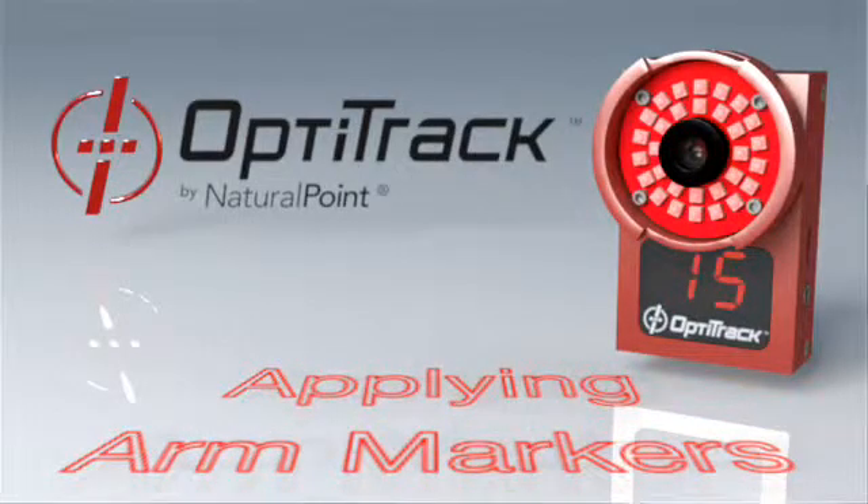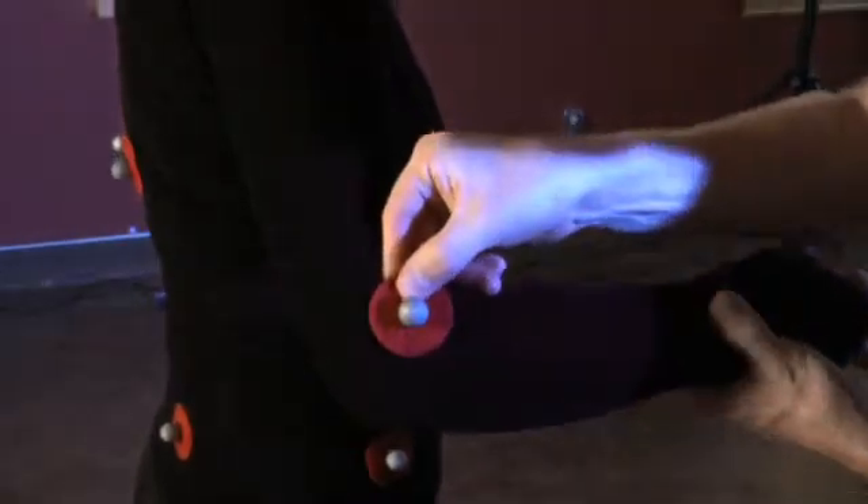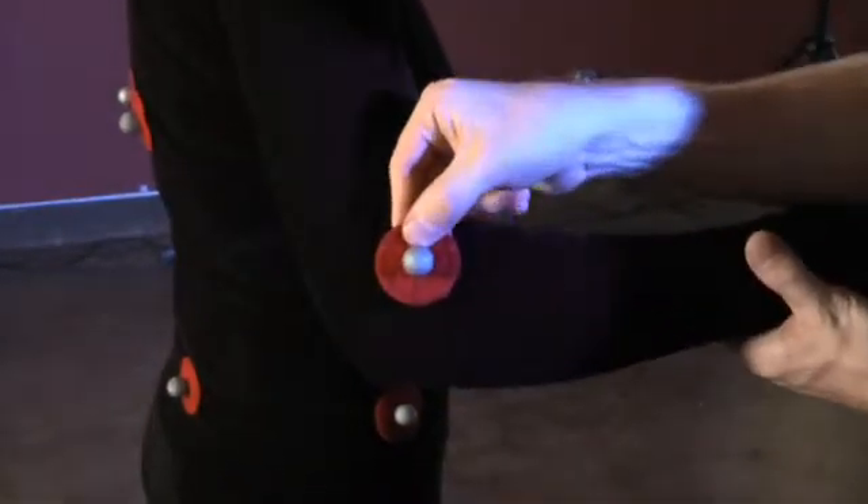The most critical marker for the arms is the elbow marker. Do not position the marker at the center of the elbow joint, since muscle movement here will cause unpredictable displacement.